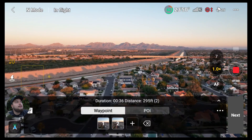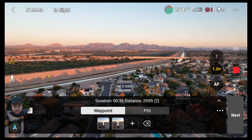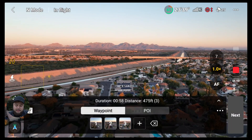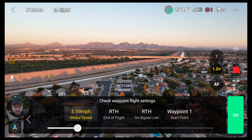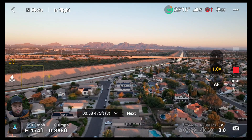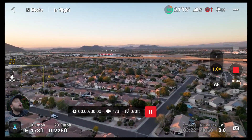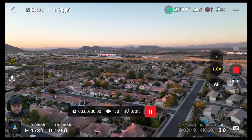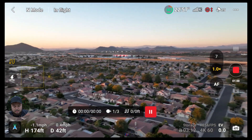Now I'm just flying in a different direction and I'm going to set a third waypoint — right there. So now I've set three waypoints and I'm going to hit next. It says the speed will be 5.5 miles an hour. At the end of flight, return to home. Return to home on signal lost. And the start point is waypoint one. I'll hit go and we'll see what happens. The drone is now flying back to waypoint one. And it's turning around.